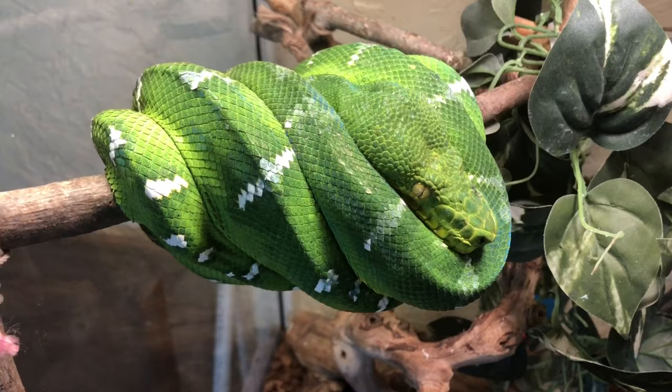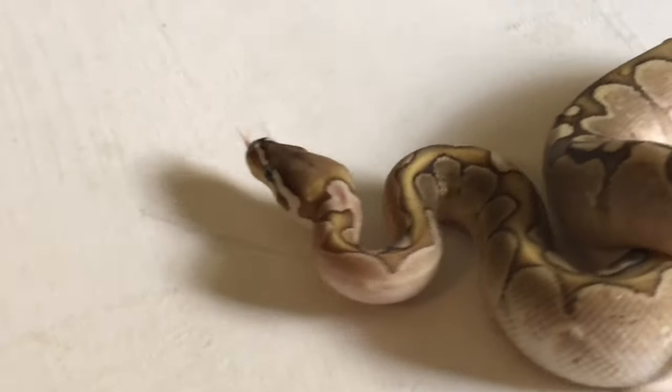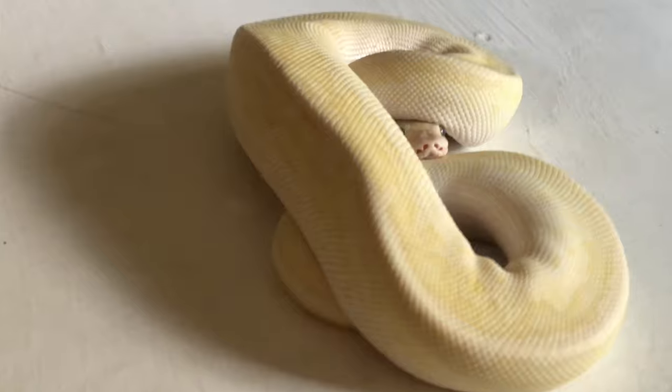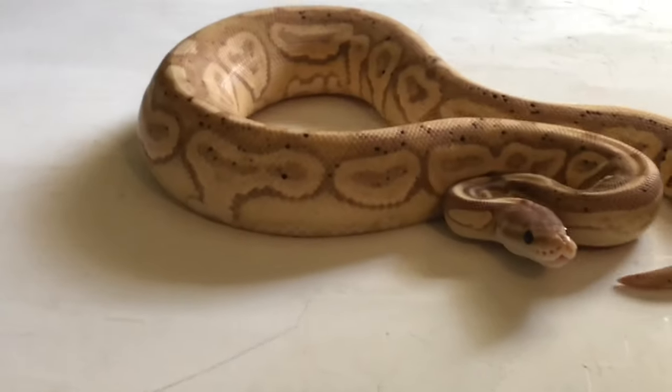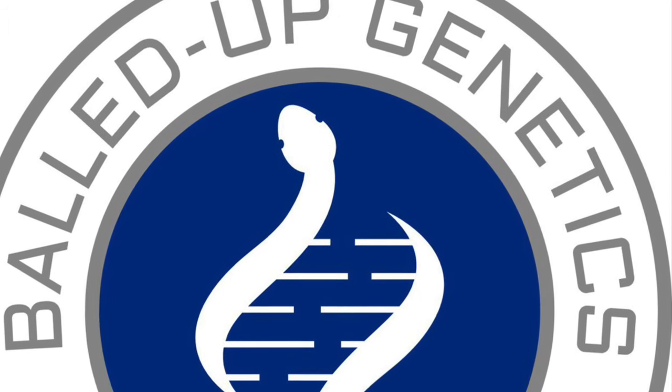Hey everybody, welcome out to another episode of Bald Up Genetics. My name is Lloyd, and if you like reptiles, then this channel's for you. This is part two of the pond build. Today's episode is going to be part two of Merlin's Pond Build. Let's get into that, show you what progress has been made, and then we'll look at some snakes afterwards. Let's get started.